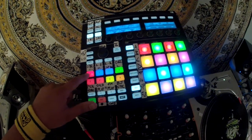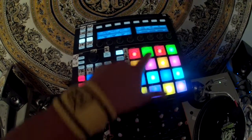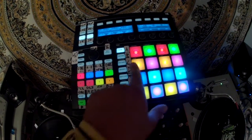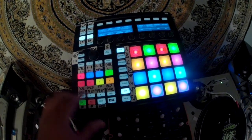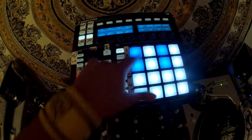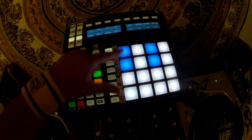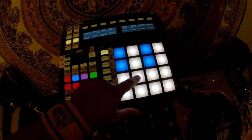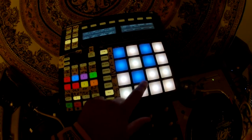These pad banks are for cue points. I've got cue points here, and I'm going to also release a version where the cue points are horizontal instead of vertical. This is for flip controls — slots 1 through 6 are for the flip controls. That's for flip on and off, and that's for re-triggering it.